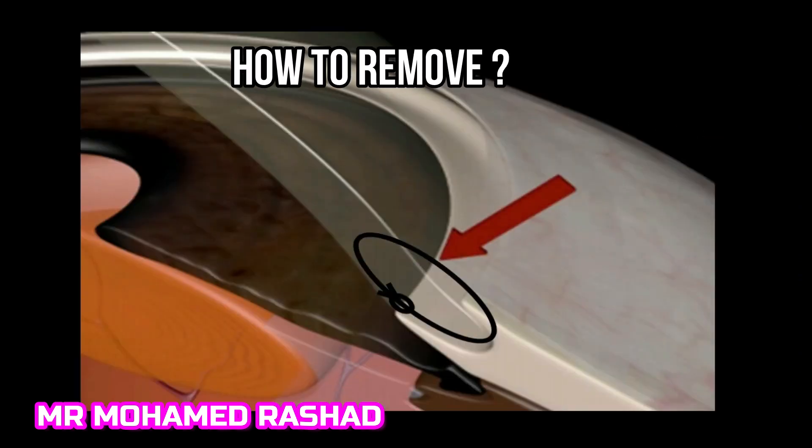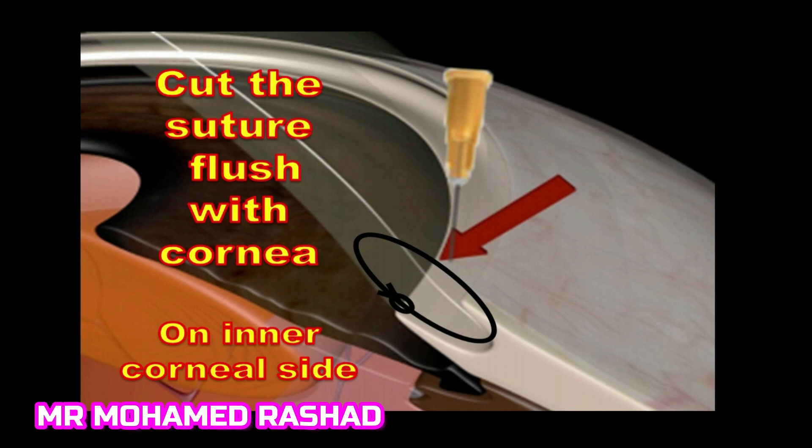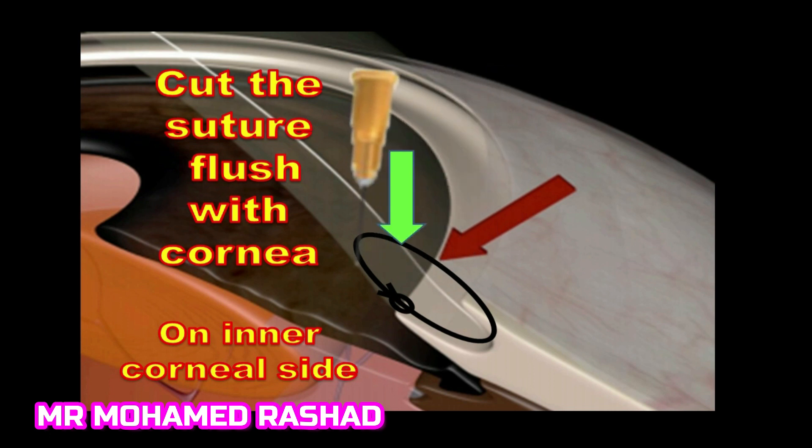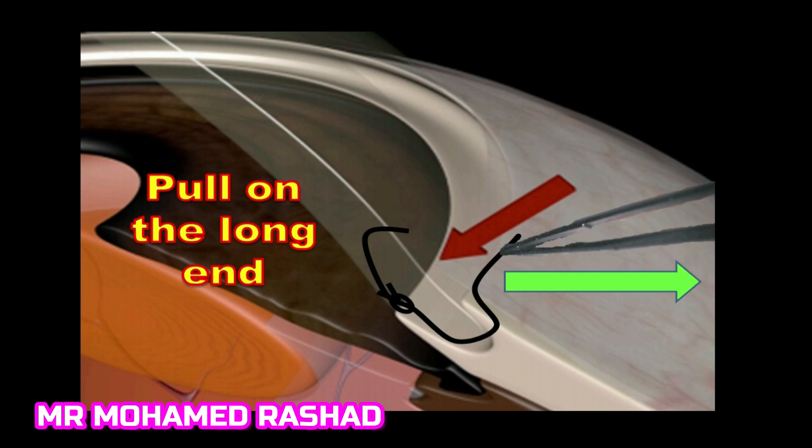The safest and easiest way to remove a corneal suture is to cut it flush with the cornea on the inner corneal side. I use a 23-gauge needle to cut it — as shown by the green arrow — so you will have a short end and a long end. Then you pull on the long end with a suture-tying forceps or any non-toothed forceps, pulling in the direction of the green arrow.